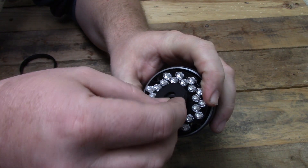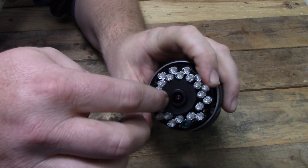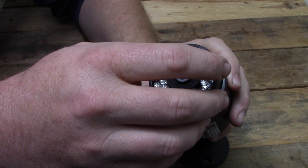That's it — your camera is now reset to factory specifications. If you are interested in purchasing one of these cameras for yourself, check out the Amazon Associates link in the description below.